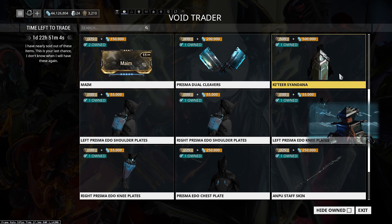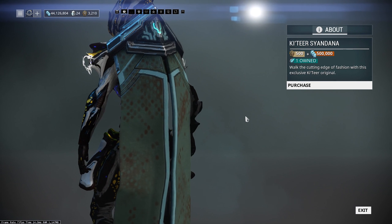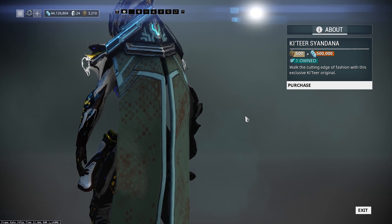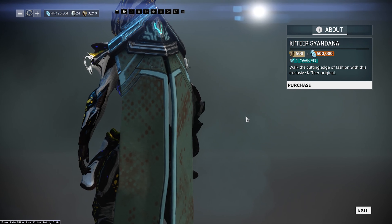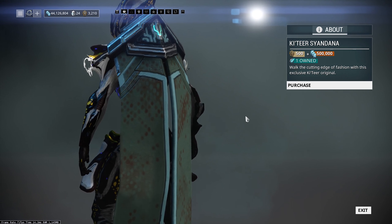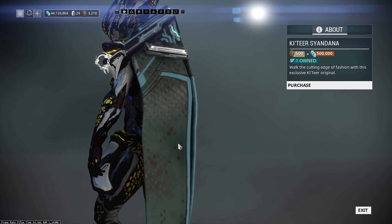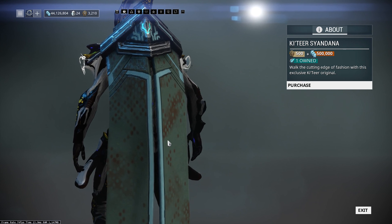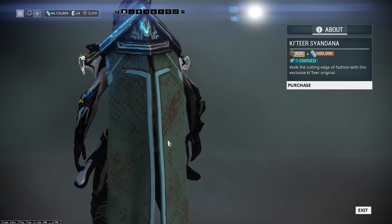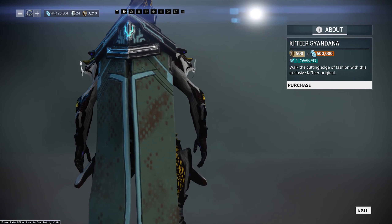The Katir Sindana is 500 ducats and 500,000 credits for a very bulky thing. Don't forget that sindanas are no longer something you can pick up just as arcane carriers, so your fashion frame really does matter a lot more now. I hate the design personally and it's very expensive, so you're really going to have to like it — or be a completionist like me.